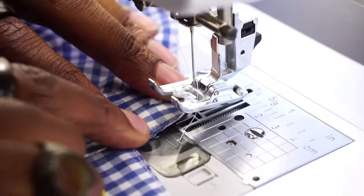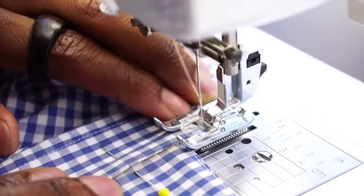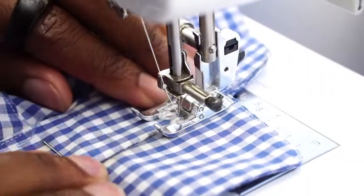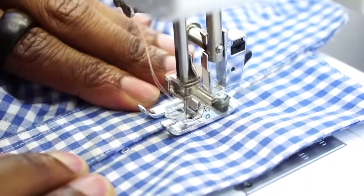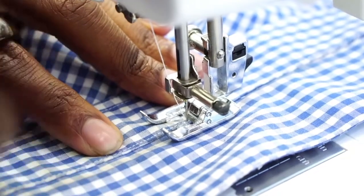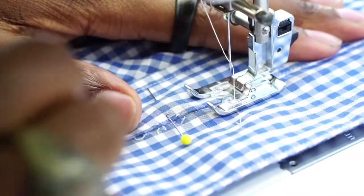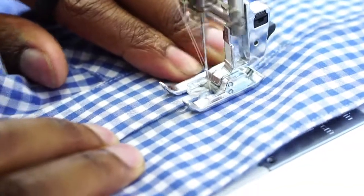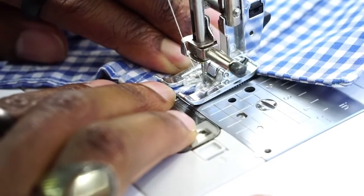Let's head over to the sewing machine. You want to start just a little bit ahead of the end of the stitch. You want to pass your stitching just a little bit and then back stitch. Now do the other side — back stitch. Pass your stitching just a little bit one more time and then back stitch.